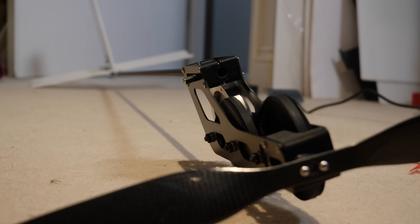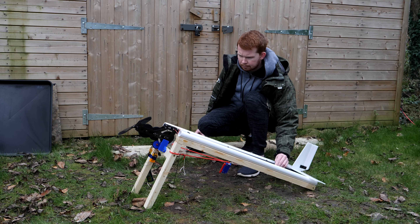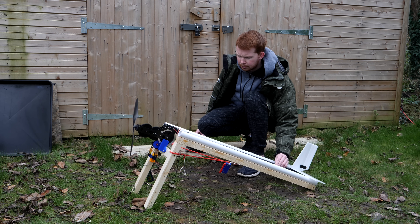I then attached a tail boom with a rudder and elevator to control it in flight, and built a launch ramp which has a motor to spin up the flywheel.